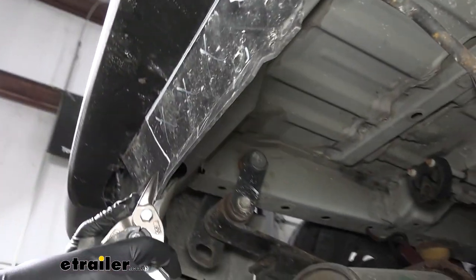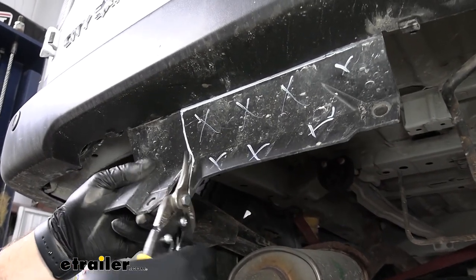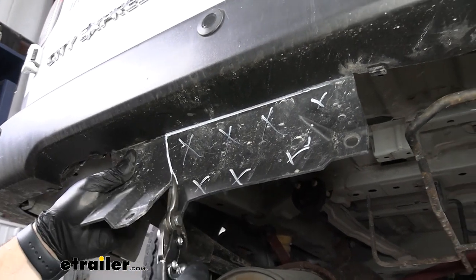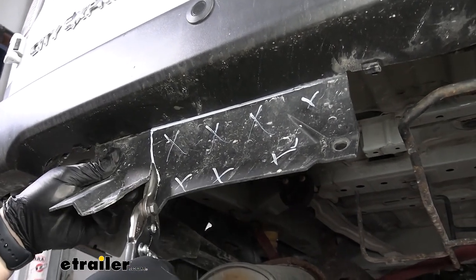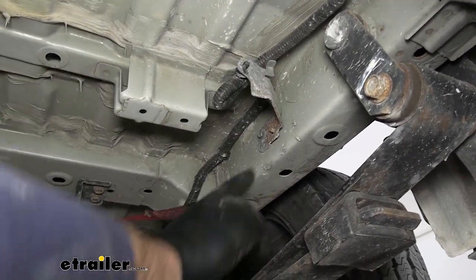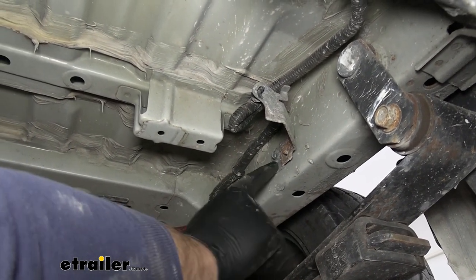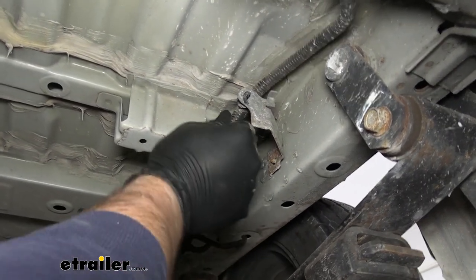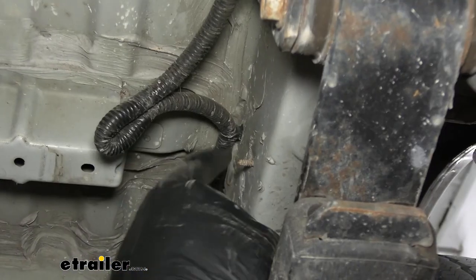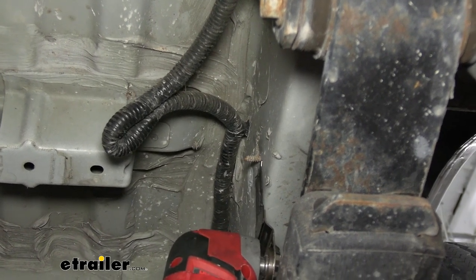We'll take some snips — we're just using a pair of tin snips here — and we'll cut this plastic up to the seam and then cut the seam across. We just noticed, after raising our hitch up into place temporarily, that this bracket is not mentioned in the instructions but we will have to remove it. It is just a wiring support bracket, so we'll take this off. Underneath that bracket we just took off, we'll also have a bolt head that we'll have to cut off.